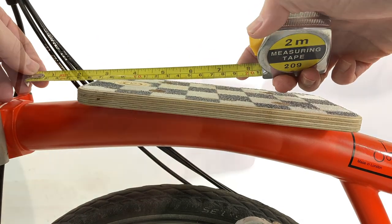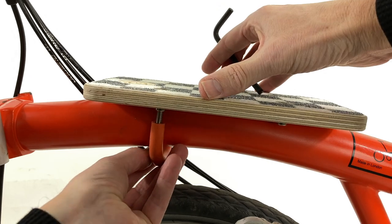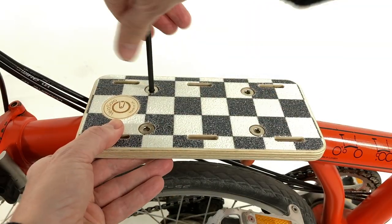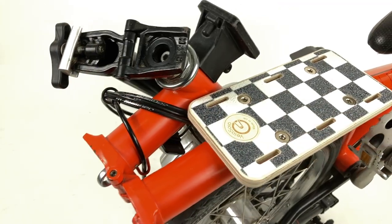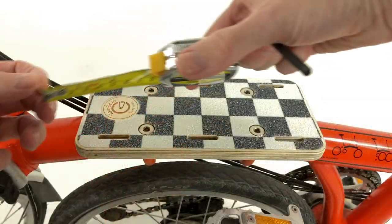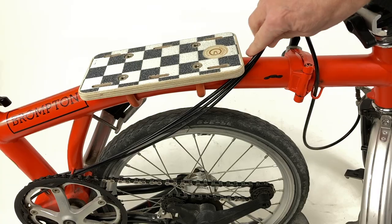Installation is straightforward and is simpler than even the most basic IKEA shelf assembly, while still including that wood smell. It is designed to not interfere with the folding and unfolding of the bicycle. However, it is important to leave enough forward clearance — 6.5cm — otherwise cables may snag when setting the bike in parking position.